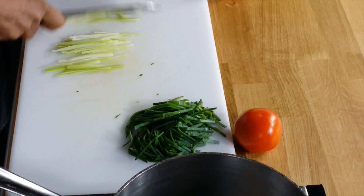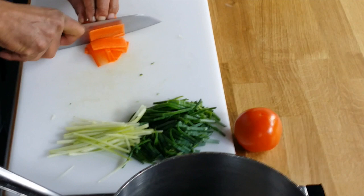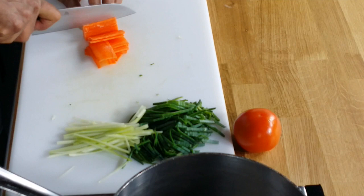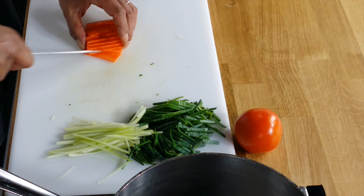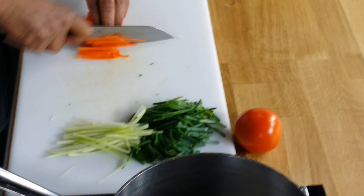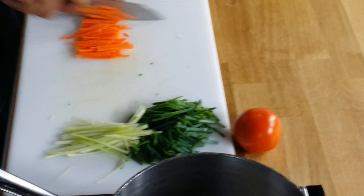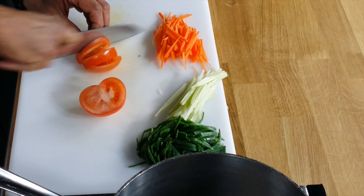Same thing with our carrot. We're going to fan those and then cut them up. We're going to cut the tomato. The tomato is not going to be julienne — we're just going to chop it up roughly.